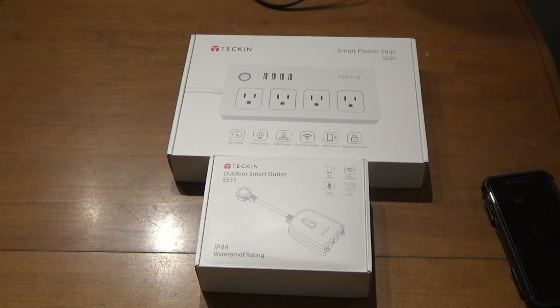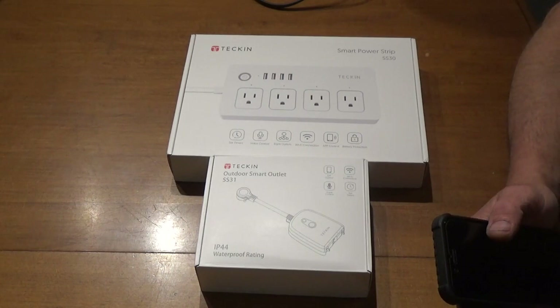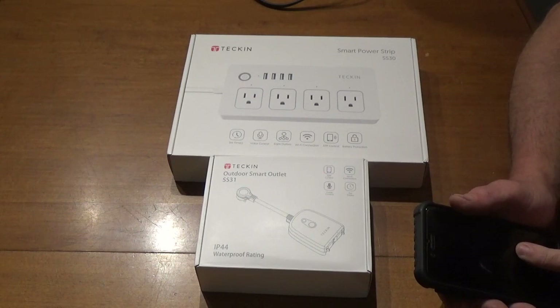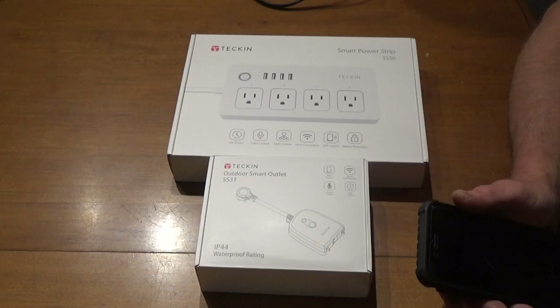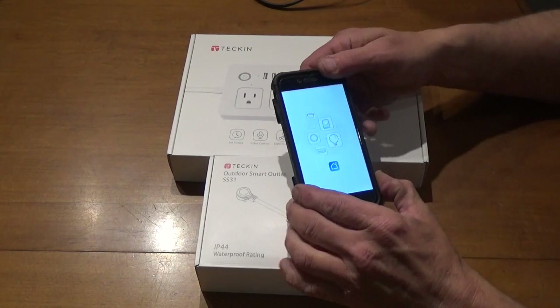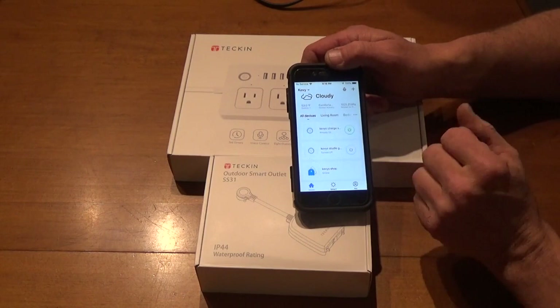For example, with my wife and her coffee pot — if she forgets to turn it off and we're out, she just checks her phone to see if the connection is on, then clicks on the device in the app and shuts it off. The app being used to control these devices is called Smart Life. I've already got some devices set up: my studio gear, my charge station, and my shop outside.